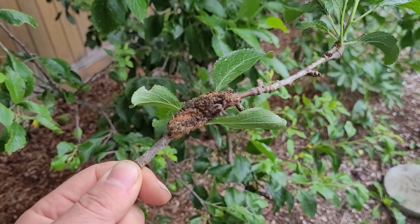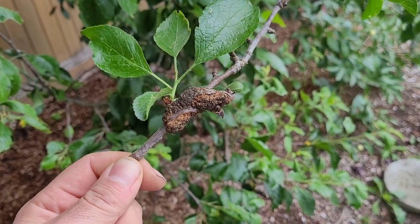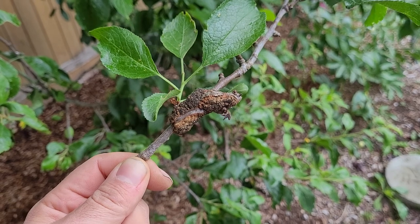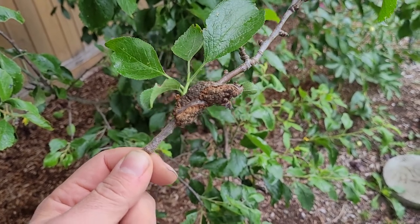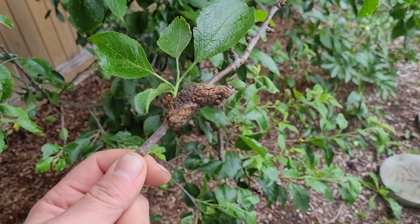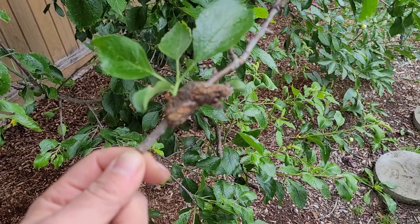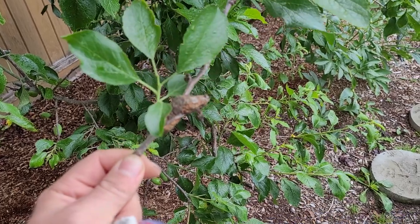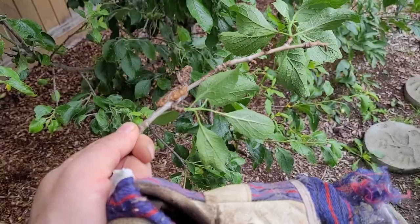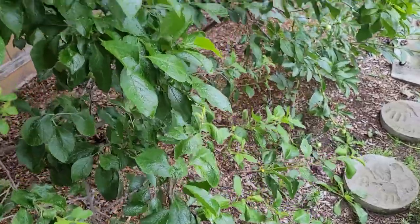You should cut black knot off your trees, and usually you should cut about five to six inches away from it — as far down the branch as you can — because quite often it will reoccur right where you've pruned it. Even though it's only showing in one area, it might be spread throughout the bark further along the tree. So cut these off when you see them.